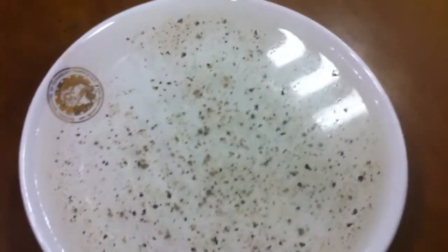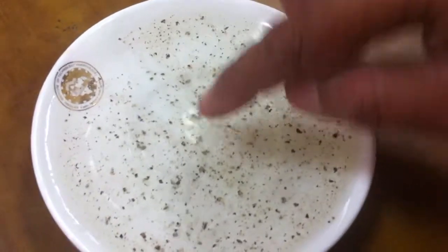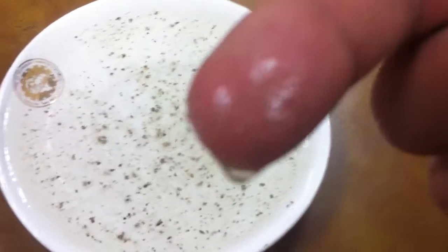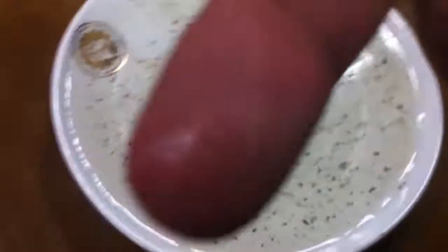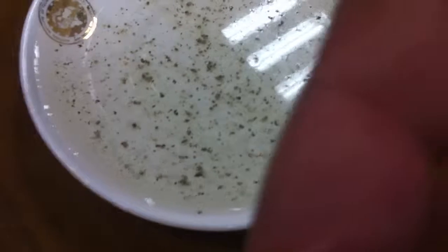If we put our finger at the surface, we will notice that the black paper is touching the finger.